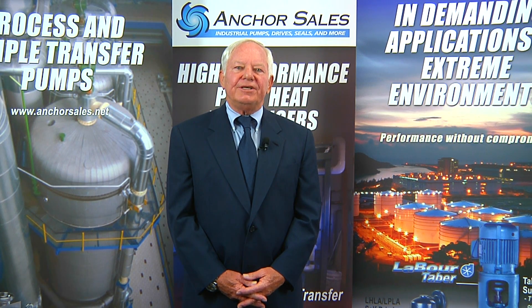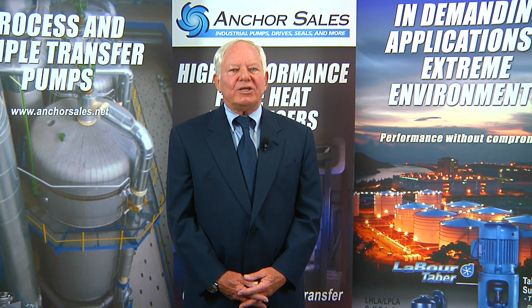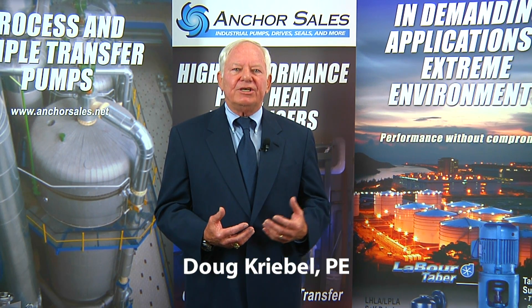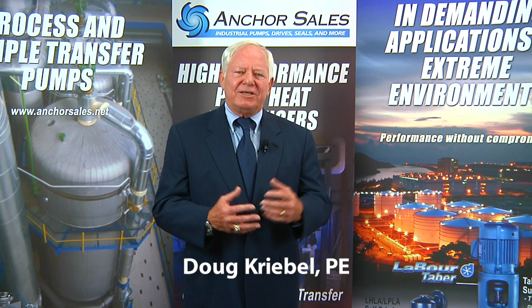What kind of centrifugal pump do you need? This is a question best answered by your pump professional. Hi, I'm Doug Creeble, and we'll offer some suggestions for common services to help get you started.